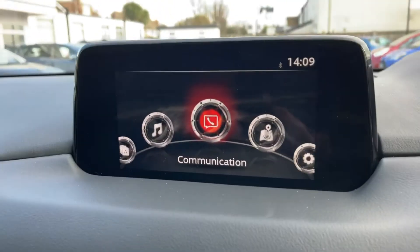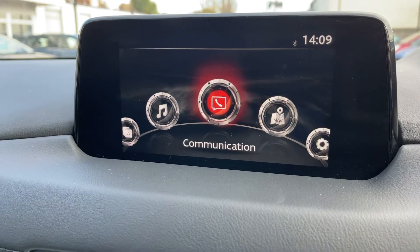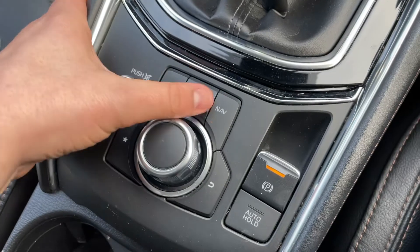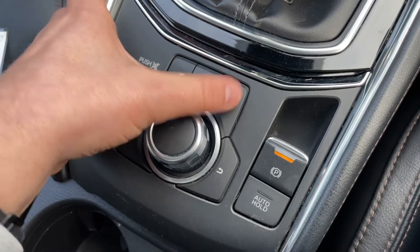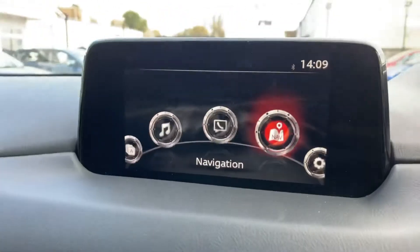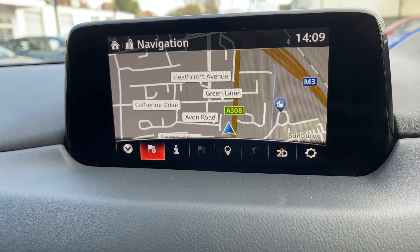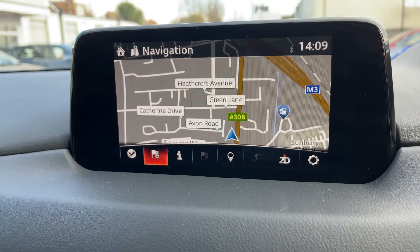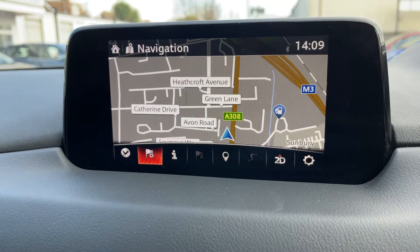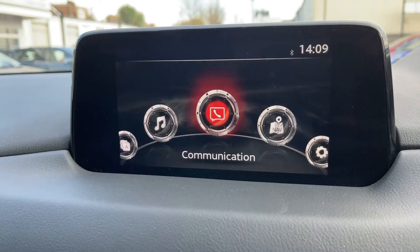Working our way into the centre, we have the main screen for the car. All of the movements I'm making on the screen are being done using this dial. You can also use the buttons that surround it — you've got your home button, and you can access satellite navigation from here. For example, if I push the button down while highlighting satellite navigation, we enter the satellite navigation menu, or in this case the map. We've done a video showing how this works on our website and YouTube channel. It's a really nice, clear, easy system to use.